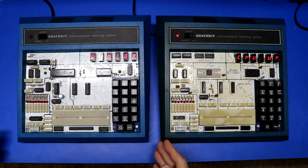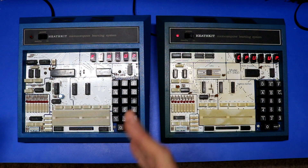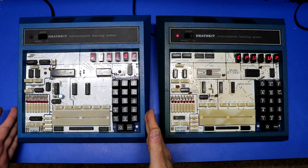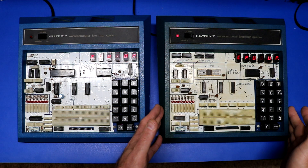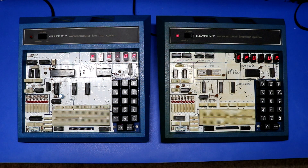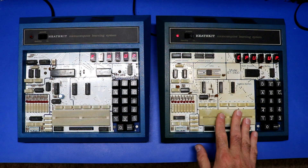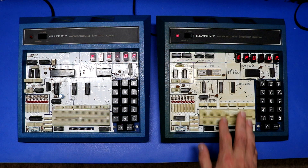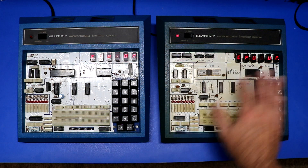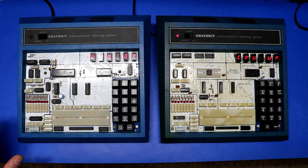I managed to find a deal on an ET3400A on eBay and snatched that up. It is the one on the left as compared to the original ET3400 that I reviewed in the last video. The first thing you can notice is this one is a little bit cleaner than the original, which was kind of yellowed and dirty. Some people said the aging gave it character but I kind of like the cleaner look. But that's just a cosmetic thing.